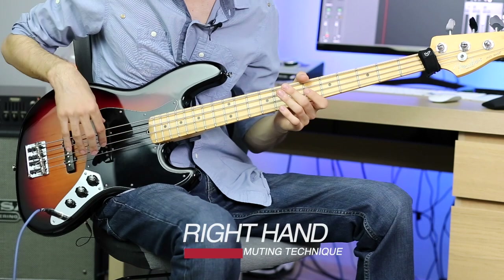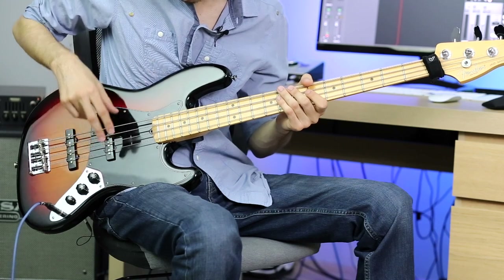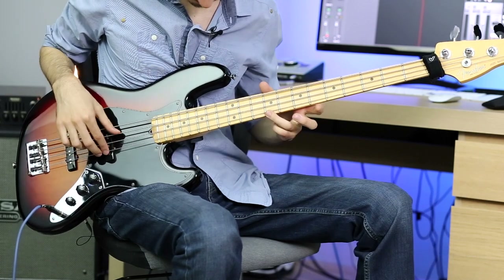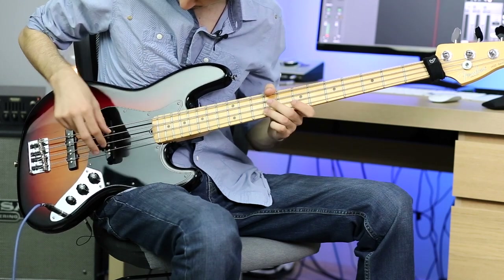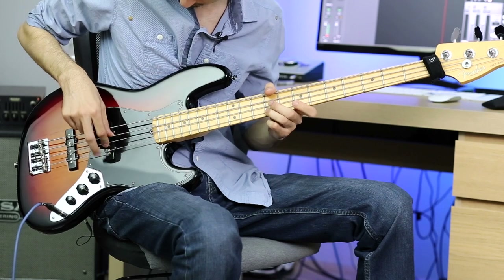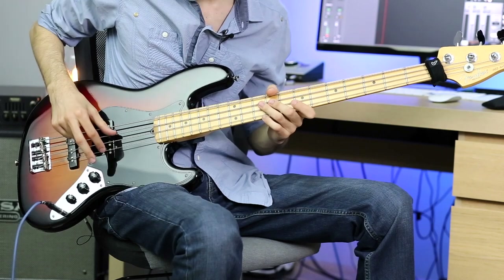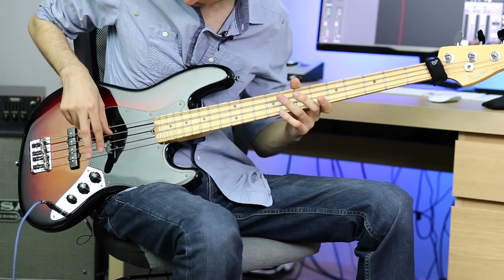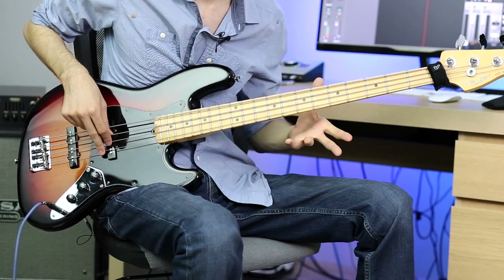We will isolate the muting techniques we can do with our right hand and our left hand. Let's start with the right hand. If you are familiar with the fundamental right hand technique — meaning that you know how to move your thumb on the strings and you know what a rest stroke is — you are probably already doing it. If I move my thumb on the A string and rest on the D string as I play, I am muting the D string with my index and middle fingers. I am resting my thumb on the A string, so I am muting it. Also, I am touching the E string with the back of my thumb, so I am muting that string as well. So just with my right hand, I am muting all four of the strings.